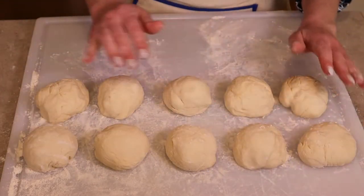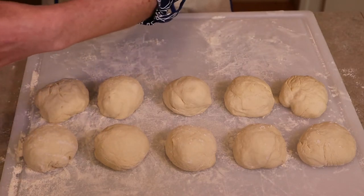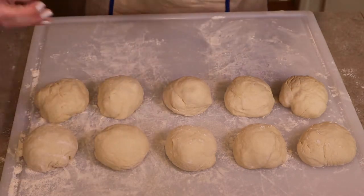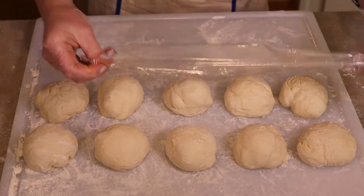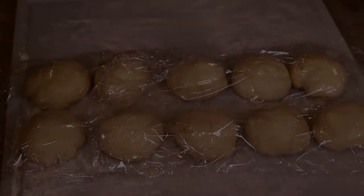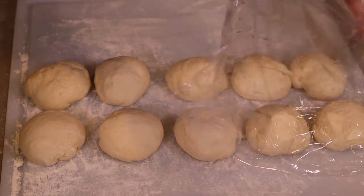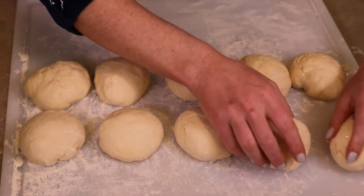The next step is to leave them here with a little bit of space in between and let them rest for 15 minutes. Cover them with plastic wrap sprayed with cooking spray to keep them nice and draft-free. Our rolls have been resting for 15 minutes to allow the gluten to develop a little more and to rise.